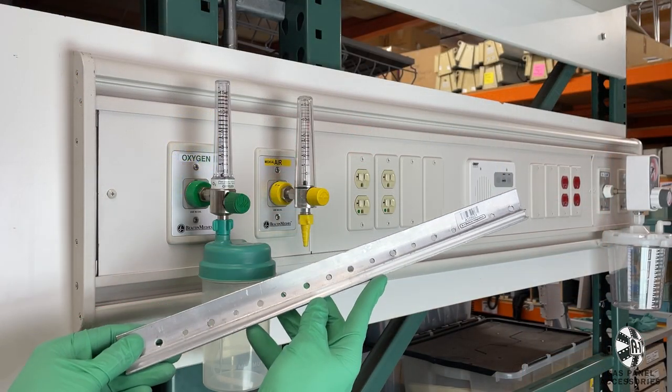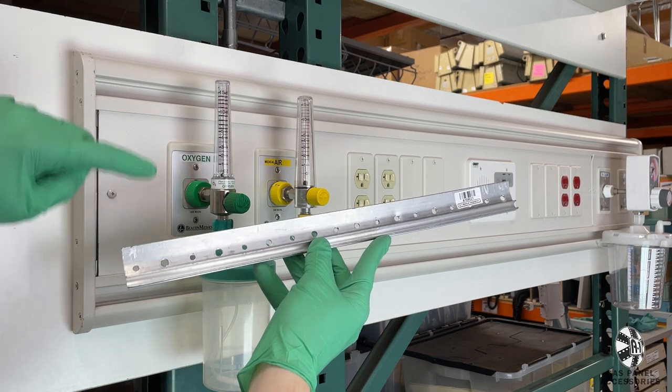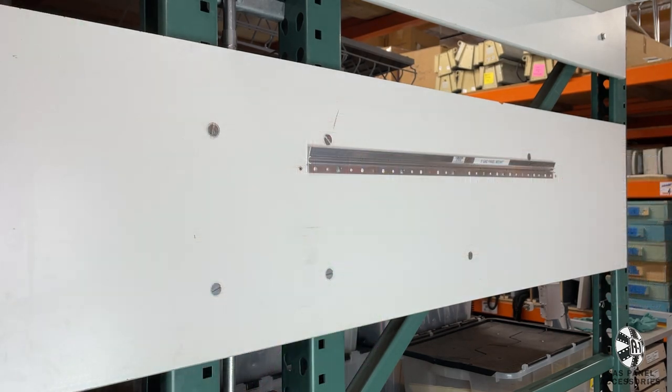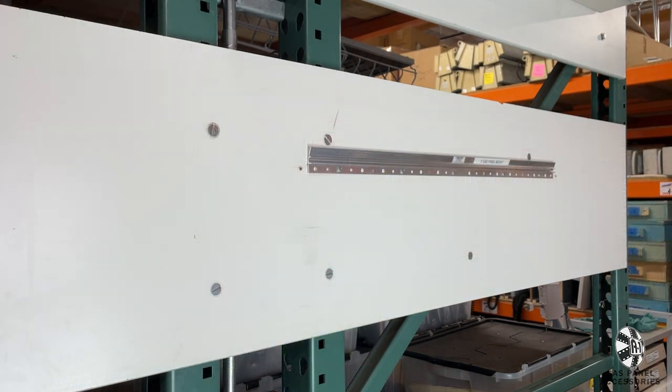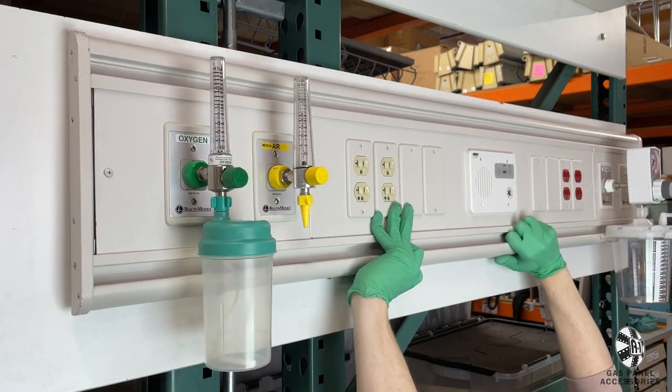This five foot gas panel is by far the most common and popular size. To install any of our wall mounted gas panels, screw in the provided metal cleat into the studs of your set. Then simply hang the gas panel like a picture frame.